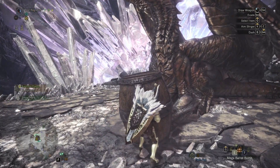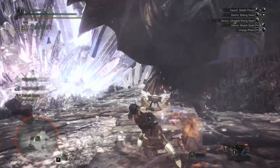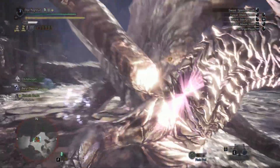Hello and welcome back to another video in the world of Monster Hunter. Today is another build video — I'm calling this one 'Zeus' and it is for the Kya Strong Arm Spark. I've done a fair amount of research on these charge blades.